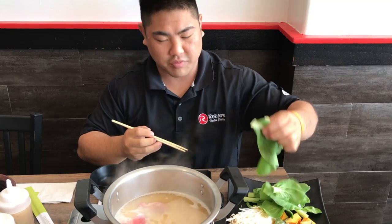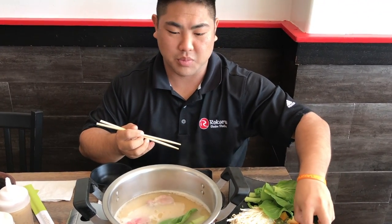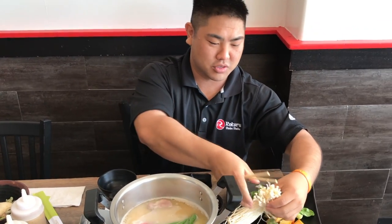And I'll throw in a couple veggies here. We have baby bok choy, some kabocha pumpkin, and some enoki mushrooms.